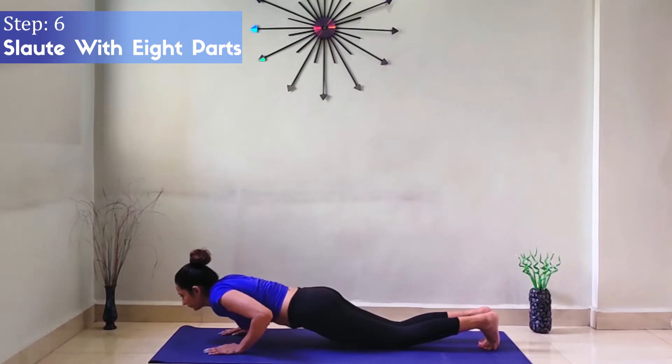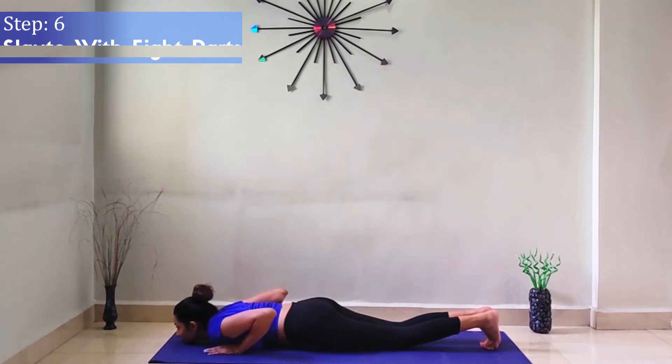Step 6: Salute with 8 Parts. While inhaling, touch your toes, palms, knees, chest, and chin — all 8 parts on the floor — then exhale.